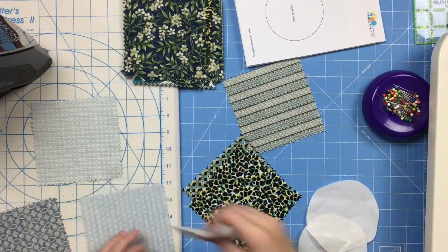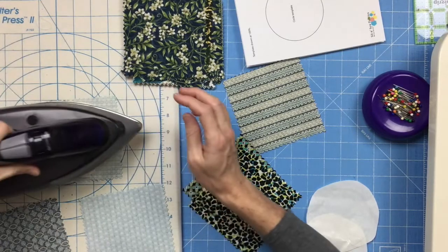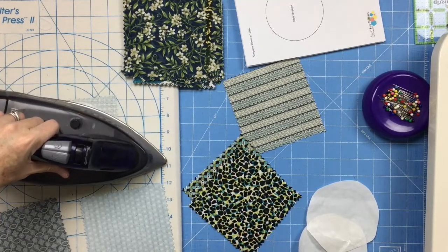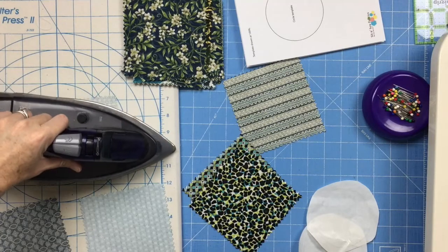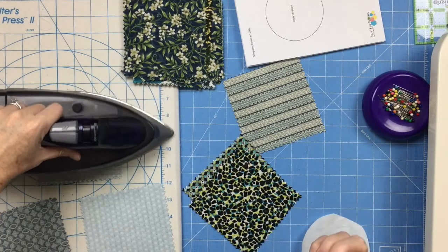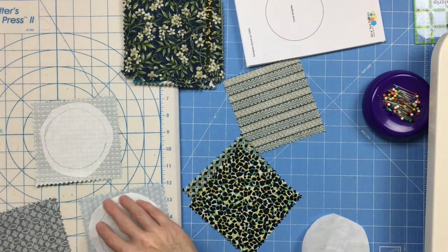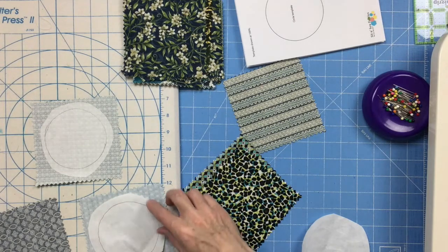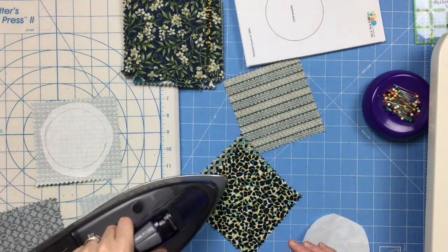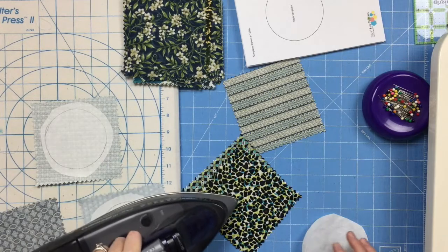I'm going to put my paper circle sticky side down on the wrong side of one of the five-inch squares and press it until it adheres. When you cut out your circles, you want to be about a quarter to a half inch outside the drawn line, but you also want to make sure that the whole fusible web shape fits on your five-inch square. Otherwise, you'll be adhering some of the fusible web to your ironing board — no one wants to do that.